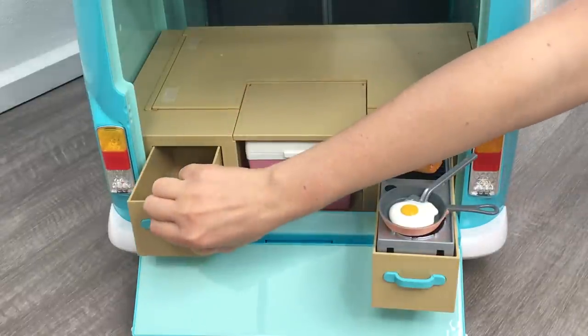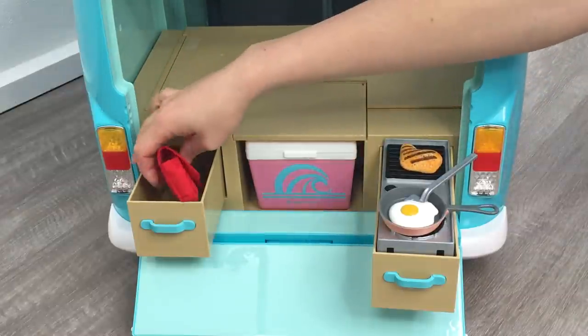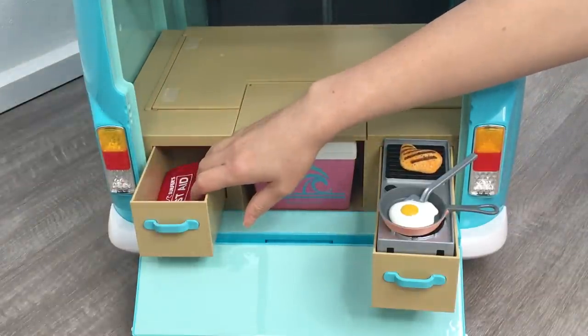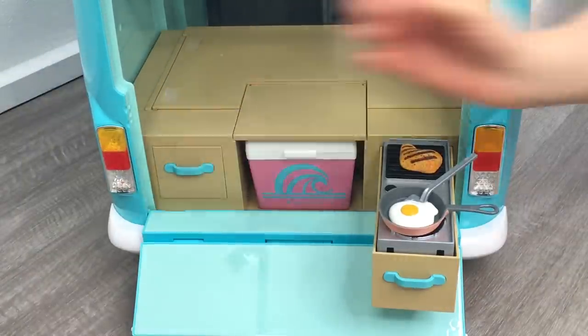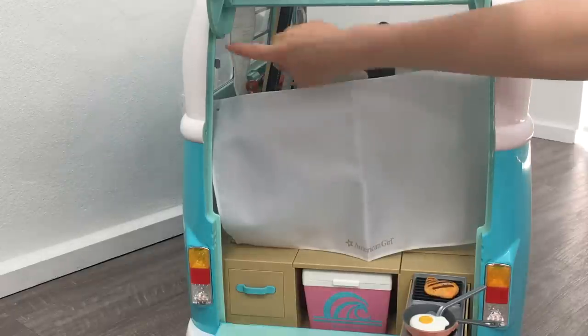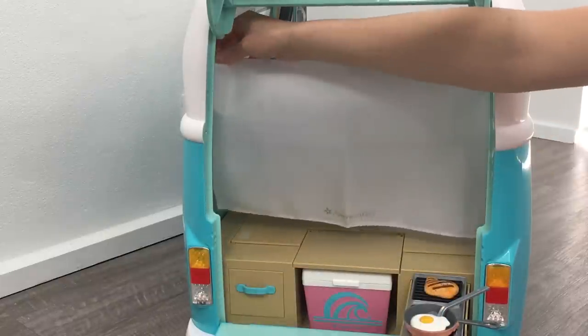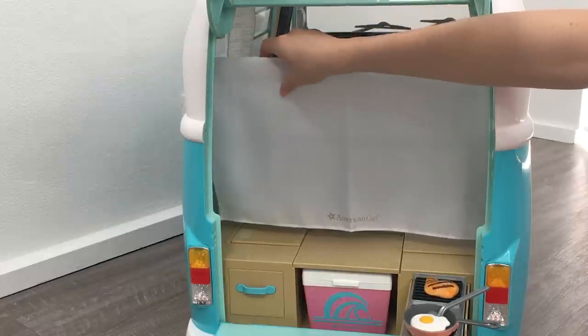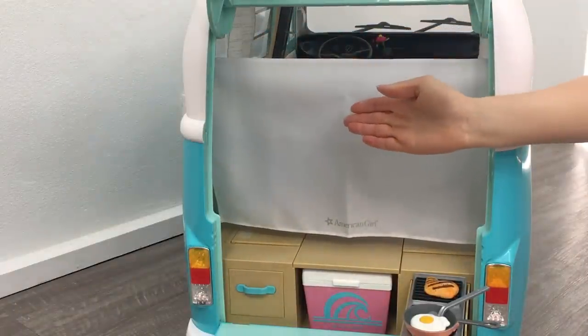It seems to fit really nicely, but of course you can place cooking utensils or anything like that since this is the kitchen setup. While you're cooking breakfast or s'mores or anything like that, you can enjoy a movie night. There is a projector screen included in the set, and there are two holes and two hooks attached to the actual van. What you're meant to do is attach the holes to the hooks, and it can be used as a makeshift screen, and then you can fold it away when you're finished with it.